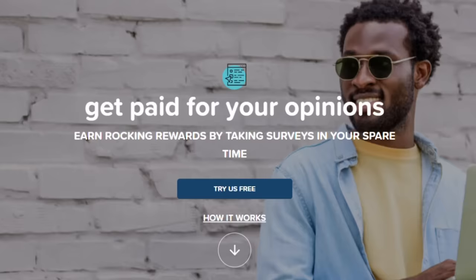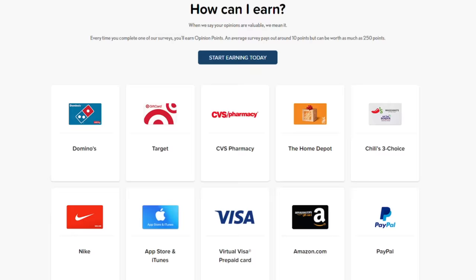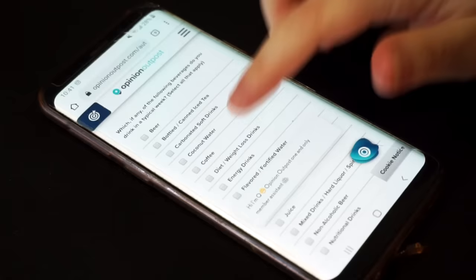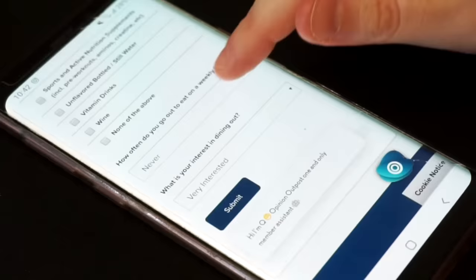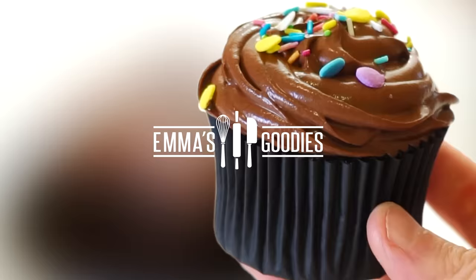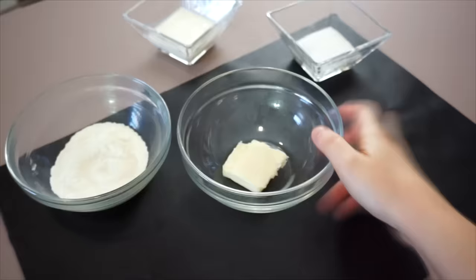Before we get into the video, I want to thank today's sponsor, Opinion Outpost, which is a survey website where you can take surveys, answer a couple questions, and in return earn rewards and make some extra money. It's really easy to use — you can do this from your phone, from your computer, while you're watching Netflix. You just sign up, start answering questions, and essentially get paid for your opinion. Take a survey, and with that extra cash, treat yourself to breakfast, a free coffee, a donut. Do check them out — I'll leave their link in the description box below.